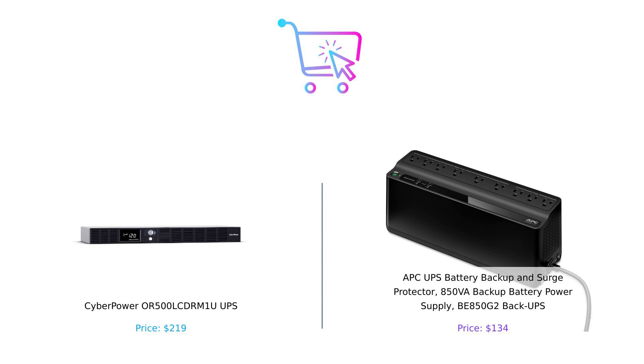Remember, whether you're Team CyberPower or Team APC, the most important thing is to keep your devices running smoothly when the power goes out. And if you enjoyed this showdown, don't forget to like, subscribe, and hit that bell icon for more smart buying tips. Until next time, stay powered up and buy smart.